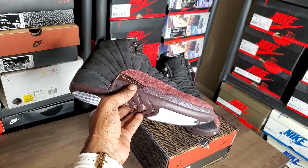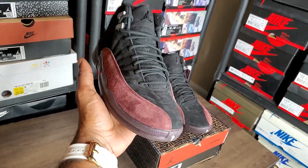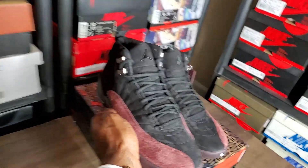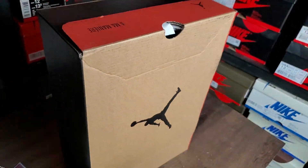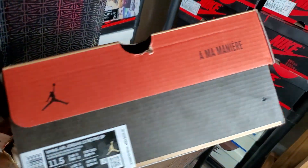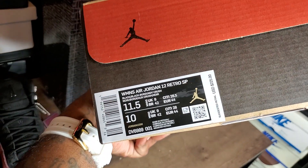I'ma start off by saying I fuck with these — material wise and shit. I fuck with the twill, that Gucci and everything — nice shoe in my opinion. Without further ado let's get to it. Y'all see how the box came — like a joint 12 box with an amaranth sleeve on it, and it got the little amaranth marking on there, so it ain't just a regular joint 12 box — a little differentiation.